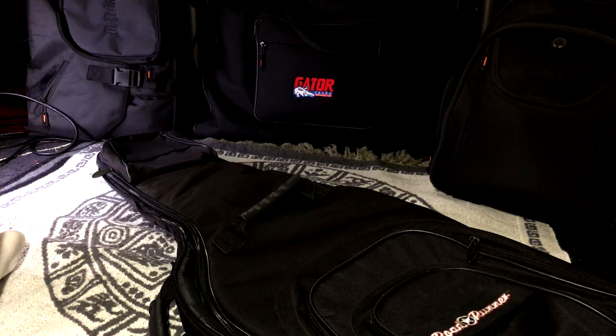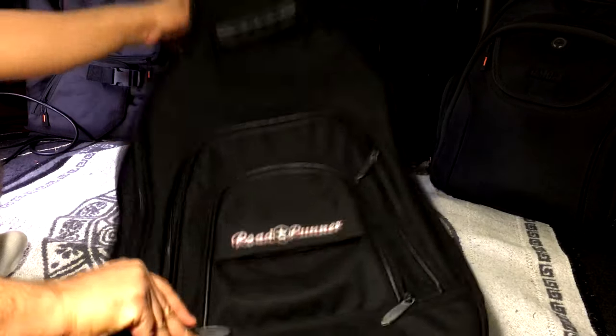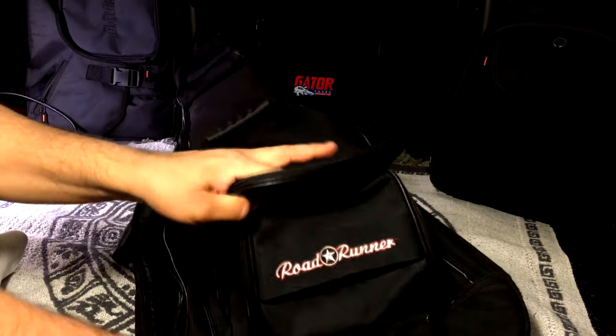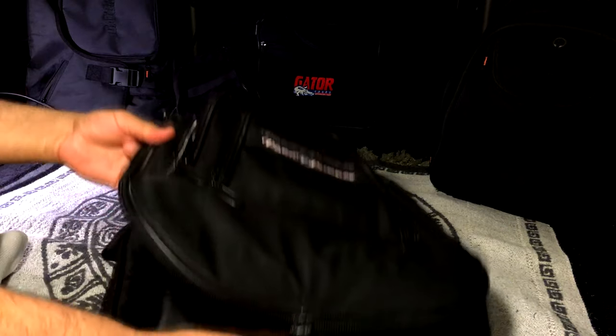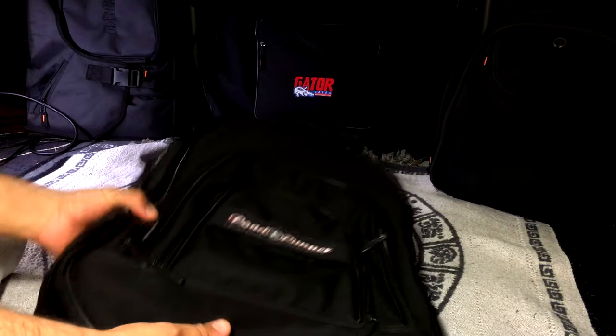I'm not a fan of hard cases — I've always used gig bags. This is the Roadrunner; they go for about 40 bucks. I've gotten my good use out of it. It's got a little bit of padding and pockets up here. This one developed a hole in the bottom from the strap lock, but it's not bad overall.